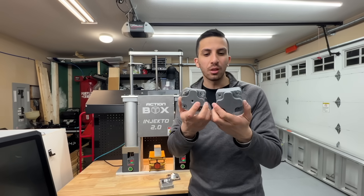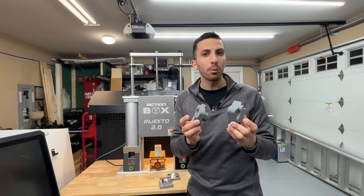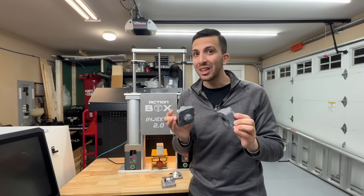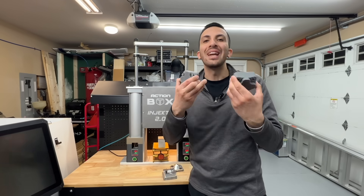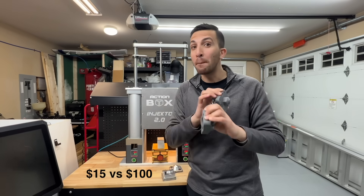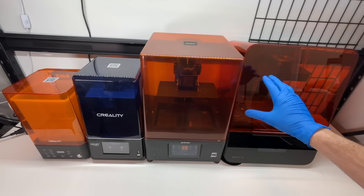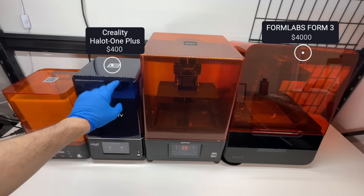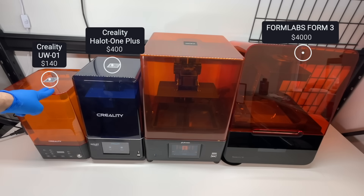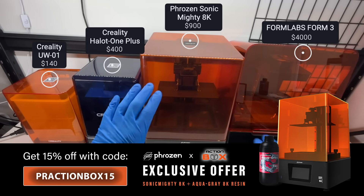The molds turned out a bit icky because I didn't set the print up properly — and using a Formlabs Form 3, these prints cost about $100, which is really expensive. So we tested a few other SLA 3D printers: the Formlabs Form 3 ($4,000), a Creality Halot One Plus ($400) sponsored by Creality along with their curing station, and the brand new Sonic Mighty 8K by Frozen ($900). We compared build plates across all three printers.